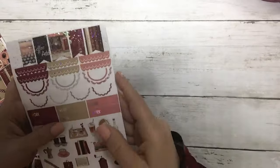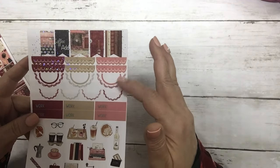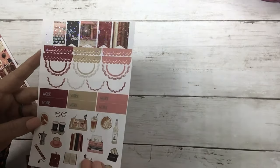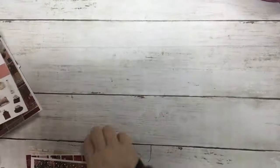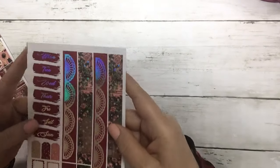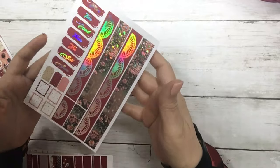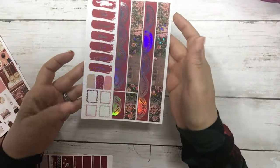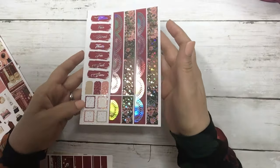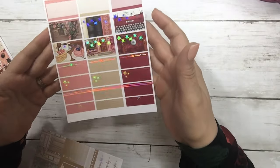Here is your worksheet with your flags, scallops, work labels, and deco. This is your date covers and bottom washing, and then some layering pieces, and your half boxes.